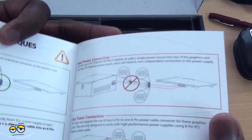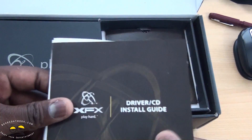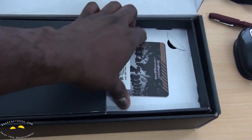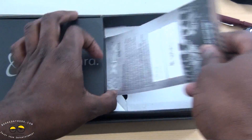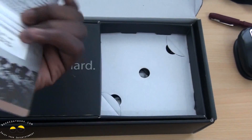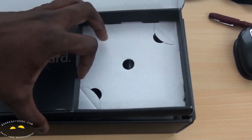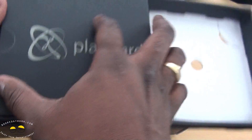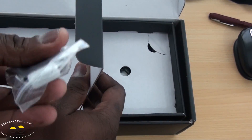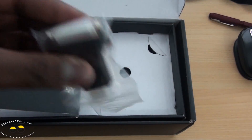Pretty neatly packed. You've got the graphics card, drivers and installation disc, and a driver CD of course. There's also a little bonus item — a 'Don't Disturb, I'm Gaming' door hanger, which is pretty cool — you can actually hang this on your door. And there's an adapter in here: a DisplayPort to DVI adapter.